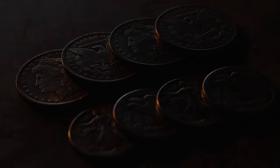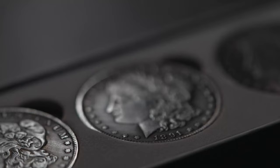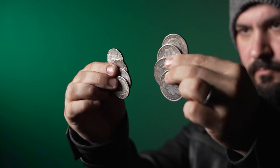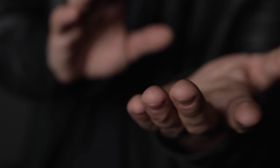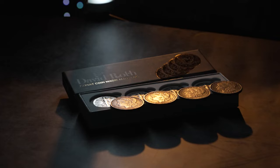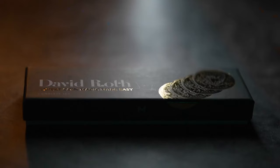In this deluxe set, you will receive a beautiful full set of dollar sized replica coins, as well as a complete set of half dollar replicas, so you can get started on your journey right away. These custom replicas will bring a sense of style and sophistication to your coin magic. Learn to execute coin magic the right way with David Roth's Expert Coin Magic Made Easy.